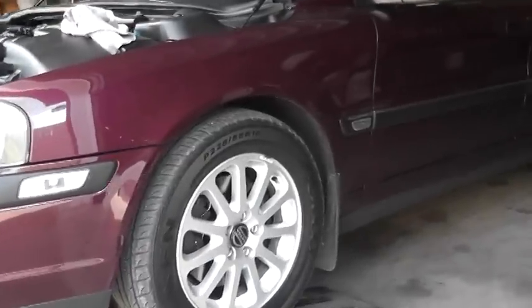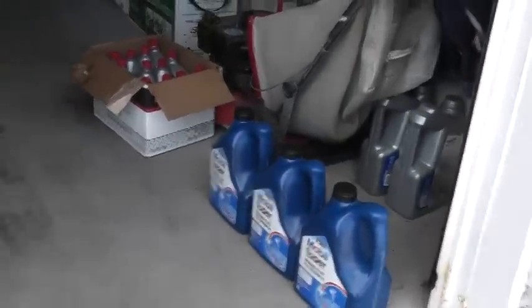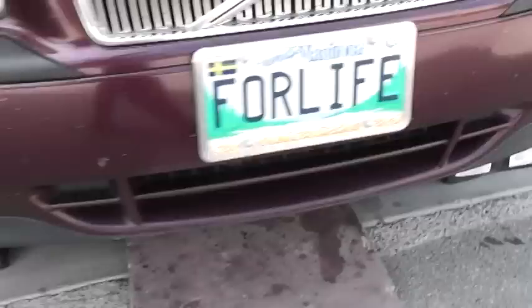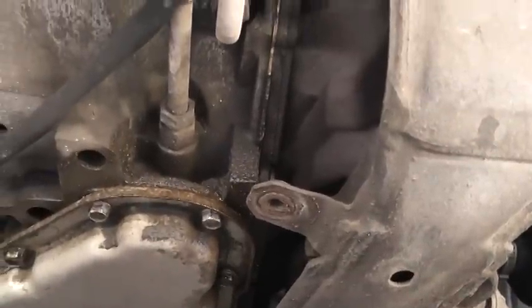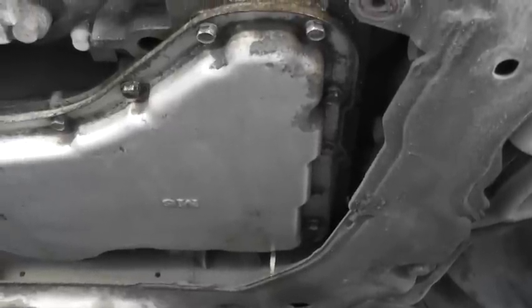This isn't a step-by-step procedure but will give you an idea of what's needed: the filter, the gasket, and three jugs of Dextron 6. I jack the car up and remove the splash guards — I have a full set under the car. You can see from inside it's all in oil, so it's leaking slowly. I'll show you what's going on — you can see it's seeping around the perimeter of the pan, all around.